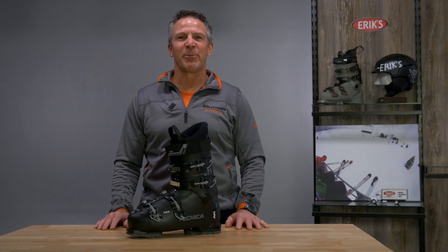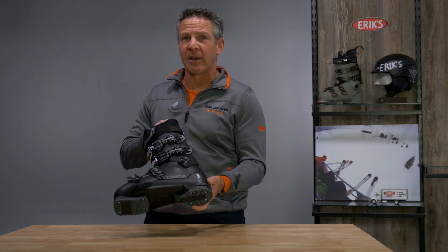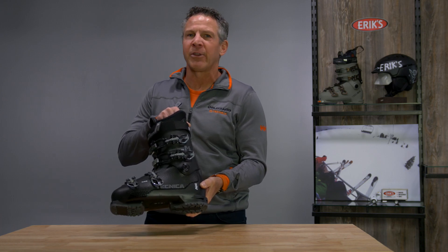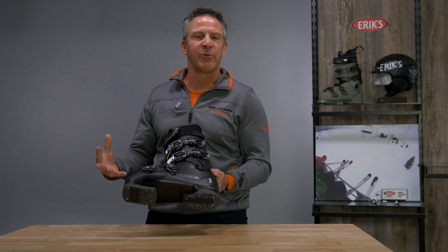Hi, I'm Pat Seip. I'm a sales rep with Technica Ski Boots. I'd like to introduce you to the Mach Sport 70 HV. The HV stands for high volume. This is a 103 millimeter lasted boot with generous volume to fit a multitude of foot shapes.